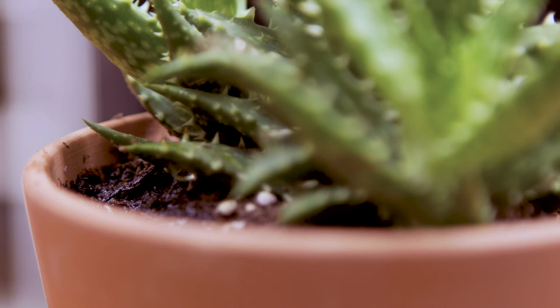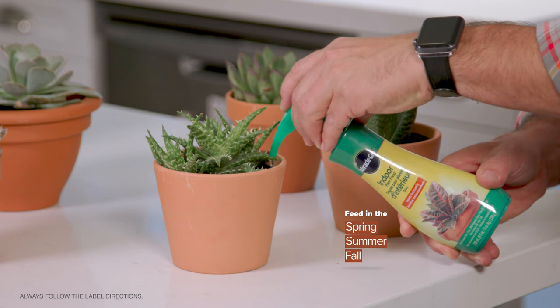Succulents need food too. I want to help with Miracle-Gro indoor plant food.